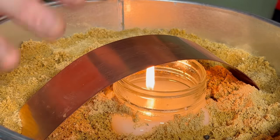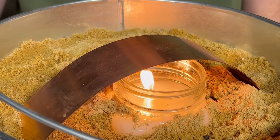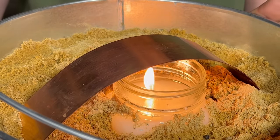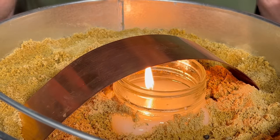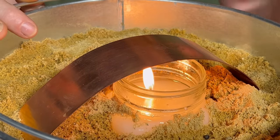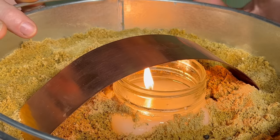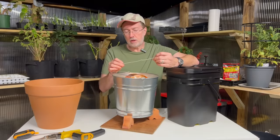It boiled away the water in a matter of seconds, so it is very hot. When I put my hands on the sides of this pail I can feel the heat there, and the sand is heating up as well. That is the secret to this whole system — sand will hold heat better than almost anything. The copper heats the sand, and the sand will continue to radiate the heat out through the sides of this pot over a period of time.